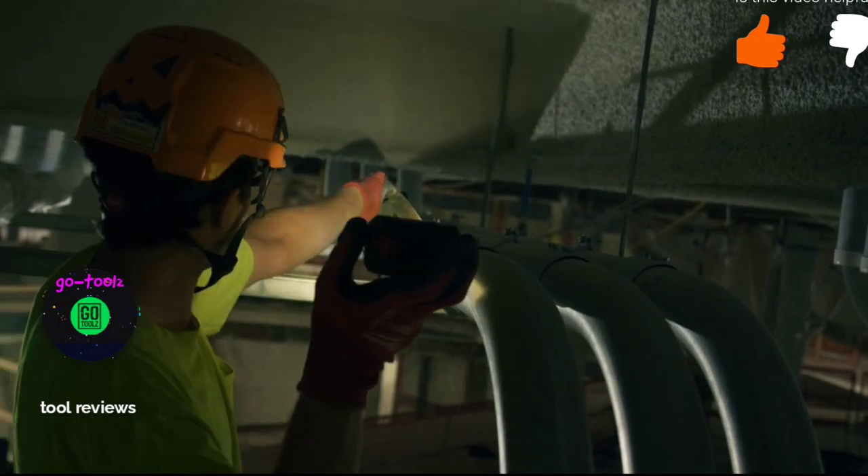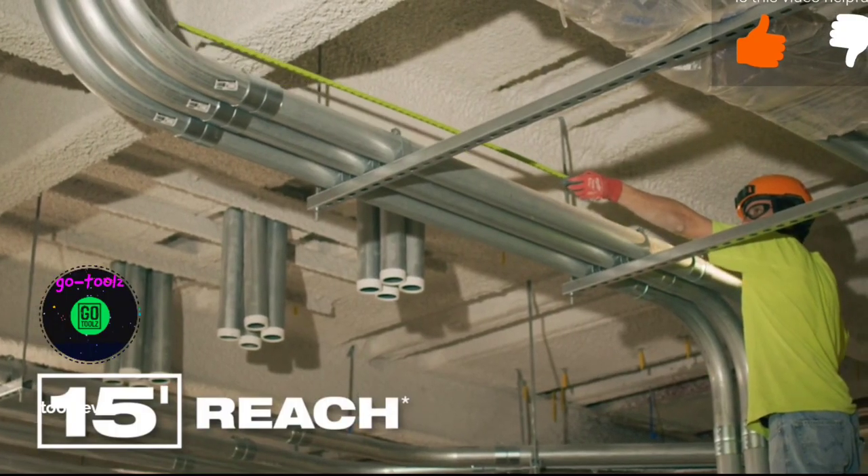Delivering up to 15 feet of reach, this tape lets you take longer measurements and reach further on the job site.